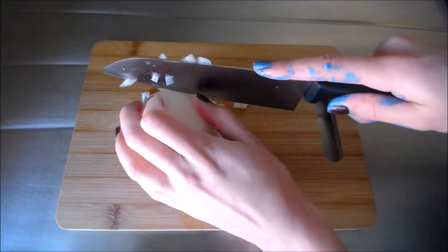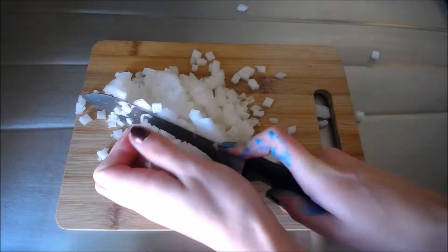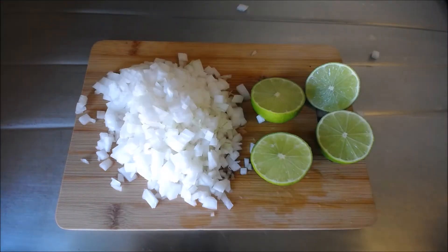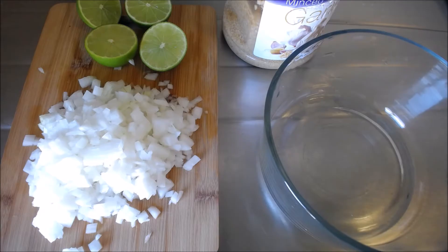First you want to grab your onion and your limes. Finely dice up your onion and cut your limes in half. Next grab your garlic and grab a bowl to mix everything in.